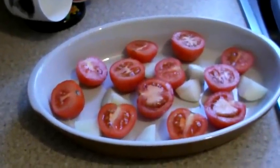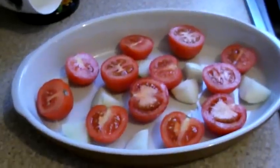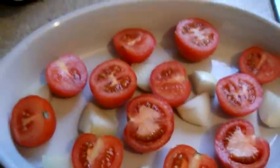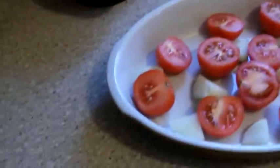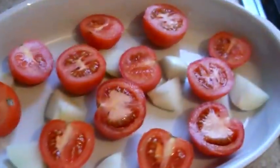Boxing in the kitchen with no holds barred — that's how I would say it if I was an American person. Today on episode 3 of Boxing in the Kitchen, I'm going to be making roasted tomatoes.